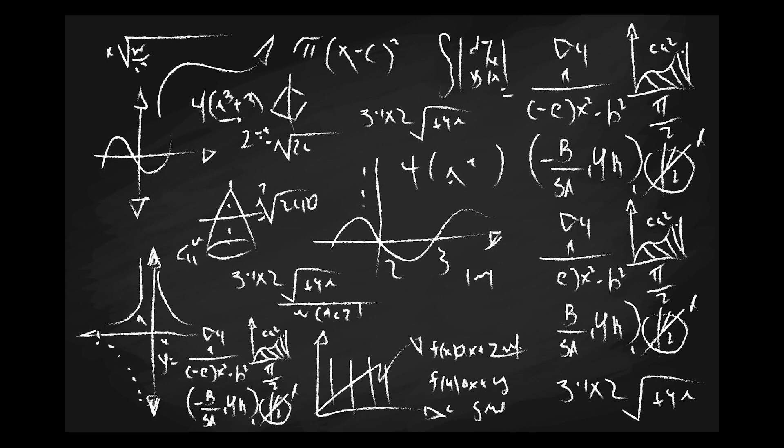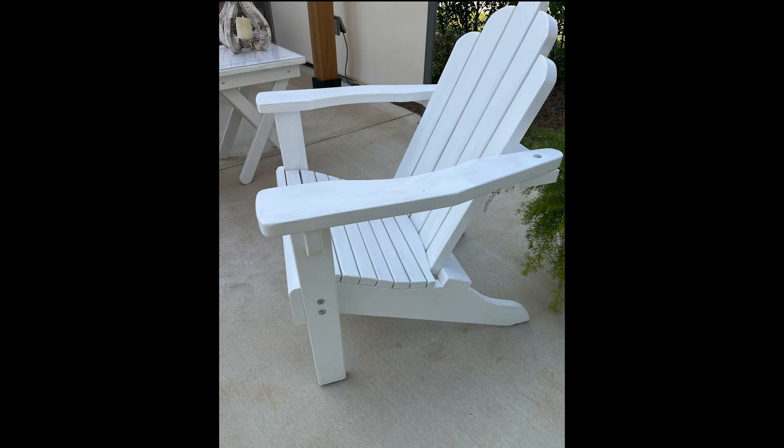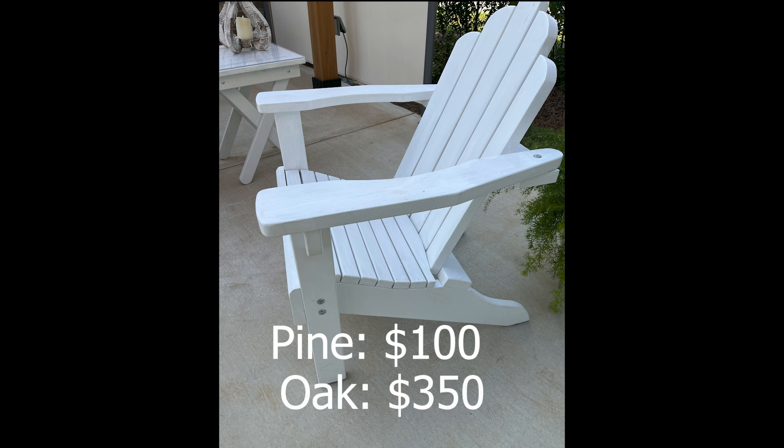I did some calculations. This Adirondack chair was made from common construction-grade pine. The lumber to make two chairs cost less than $100. I went online and found the same amount of quarter-sawn white oak selling for more than $350. That's why I started making things from construction-grade pine.